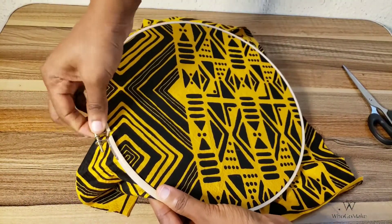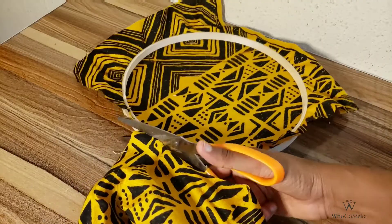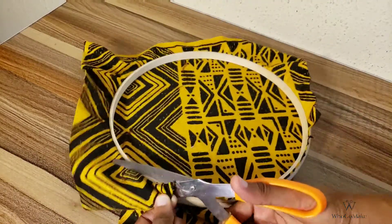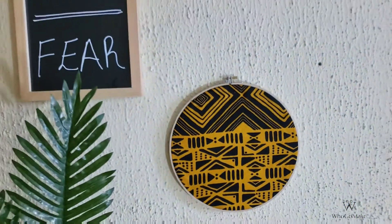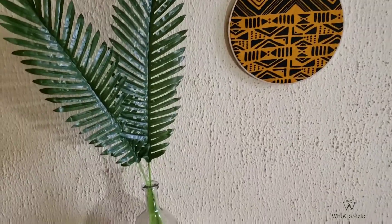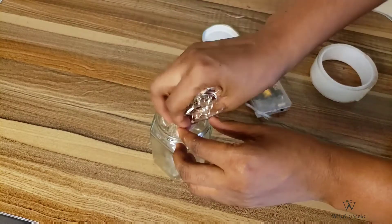I open the hoops, put the fabric in, and tighten it back. Then I just trim off the excess edges and that's it! I did this in less than five minutes and I have the chicest, finest, most awesome wall decor. I really, really love this DIY — it's my favourite of all time.